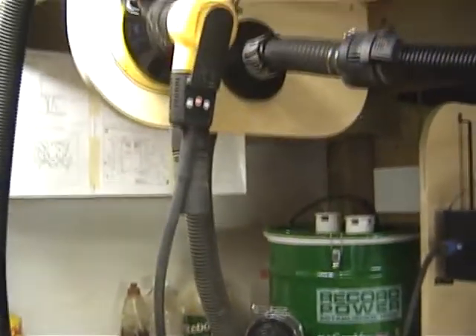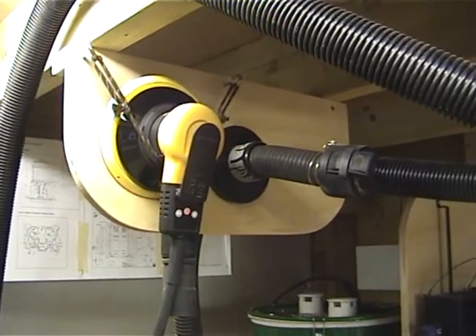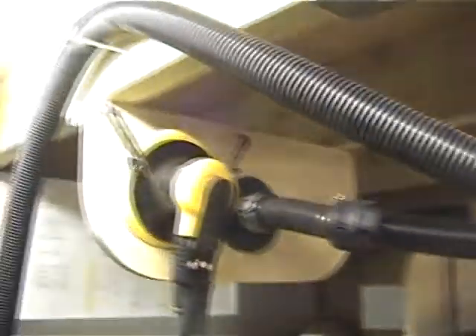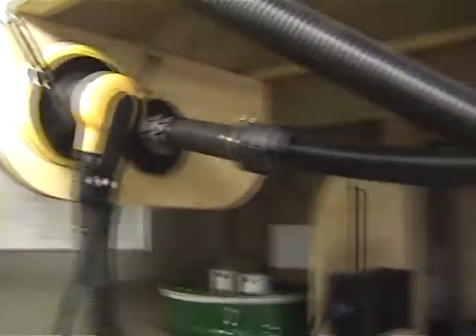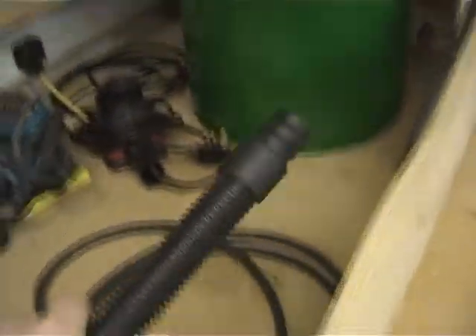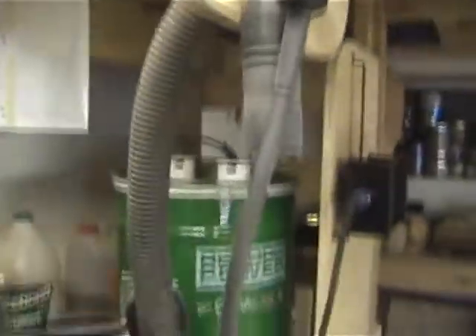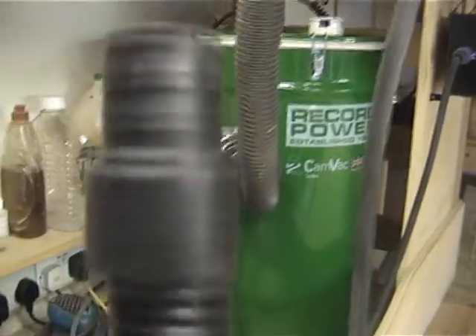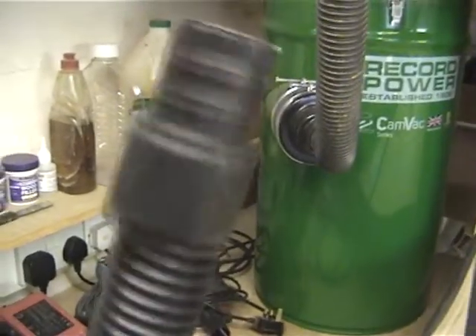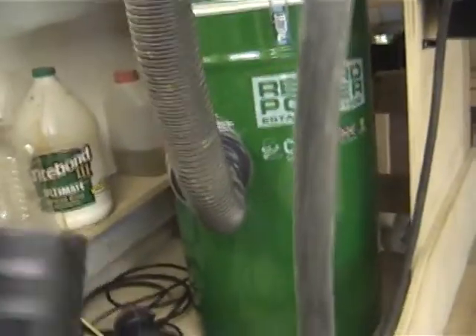The hose there is coming out connecting up to my homemade bracket up here, and this hose is actually the Mirka sander hose — four metres of it. I'll just show you the end of the hose down here which is designed for the Mirka sander. I've actually focused all of my new connectors for all the power tools on that.